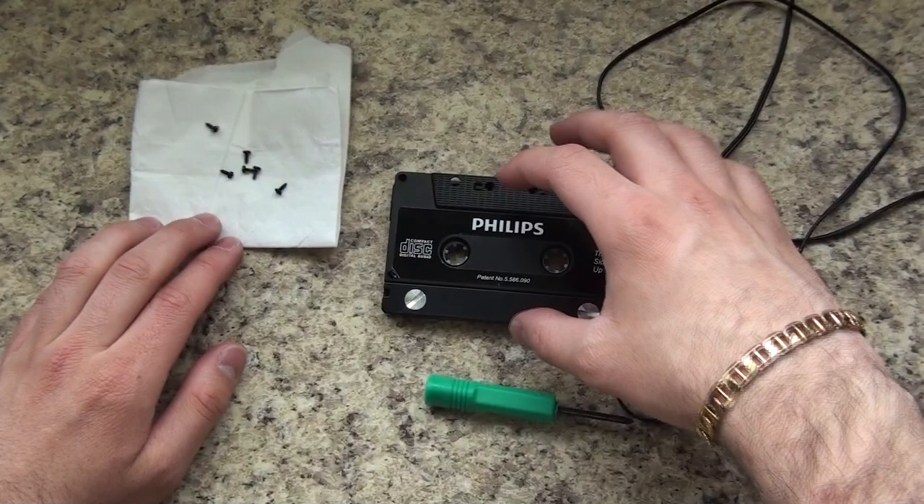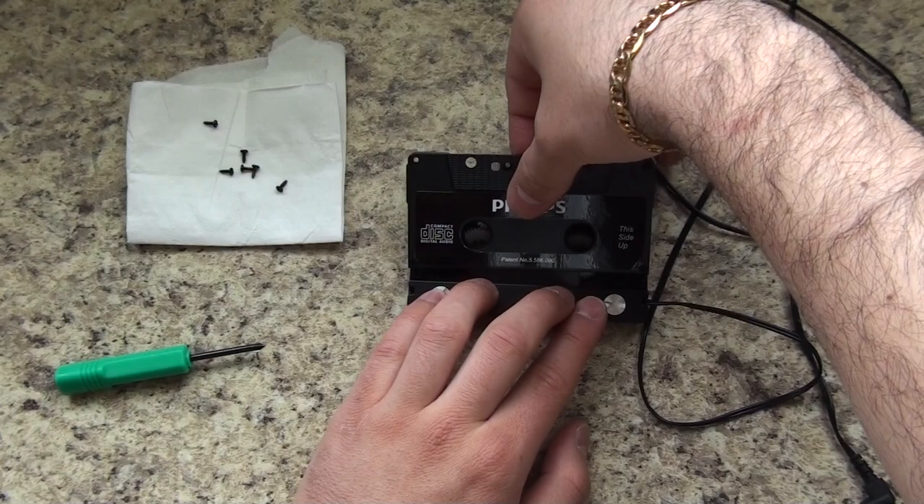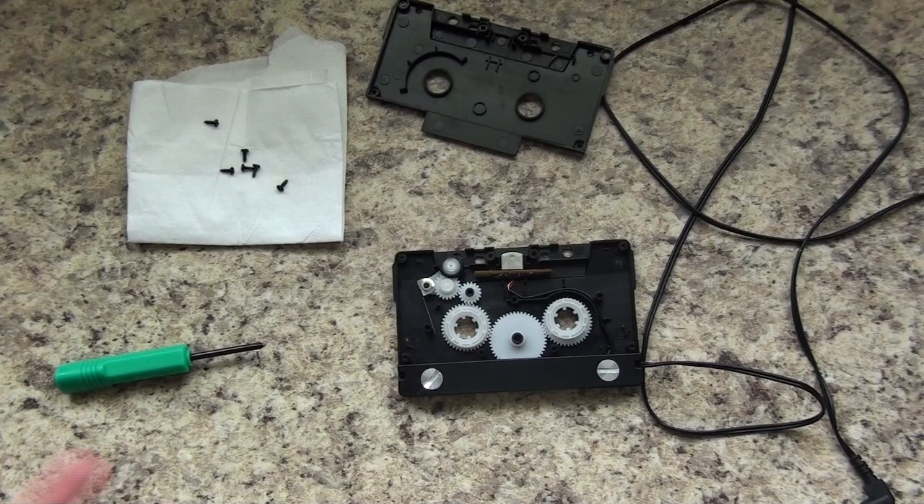Be careful when you do this because some of these adapters have springs inside or just some loose pieces. On mine, I just pry it apart like this and take off the top to reveal the inside. All of these look very similar inside, whether you have the Monster brand one or just any other brand.